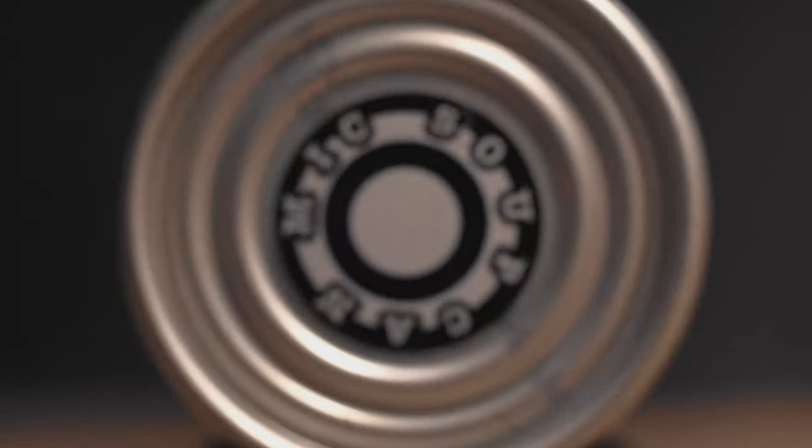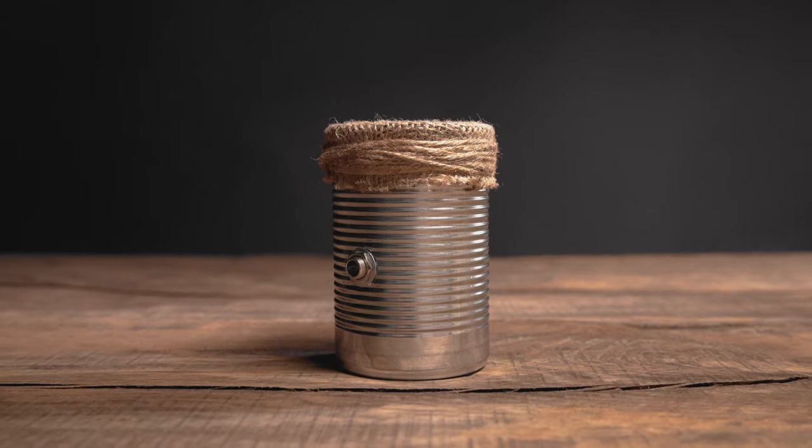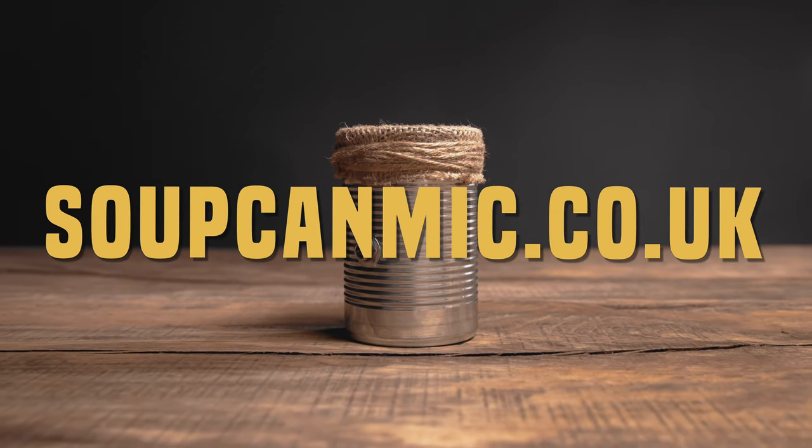The possibilities are endless, so the only thing left to ask is: what will you do with yours? Head to soupcannmic.co.uk to grab yours now.